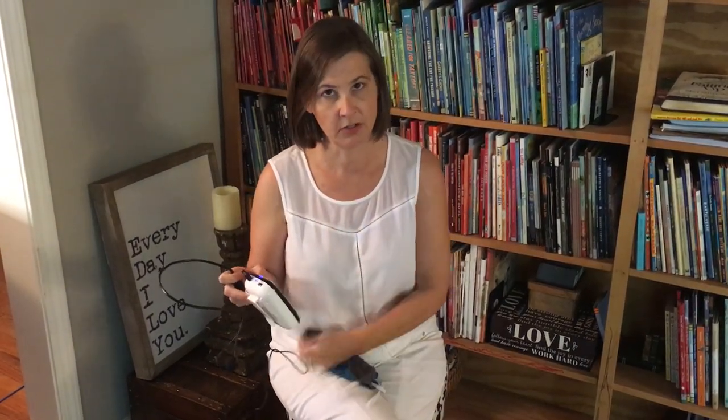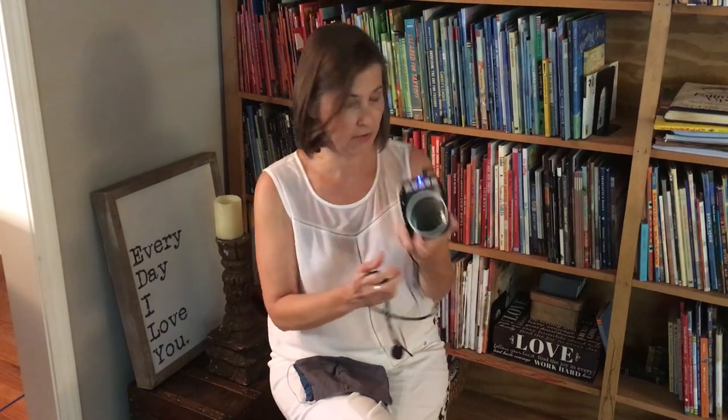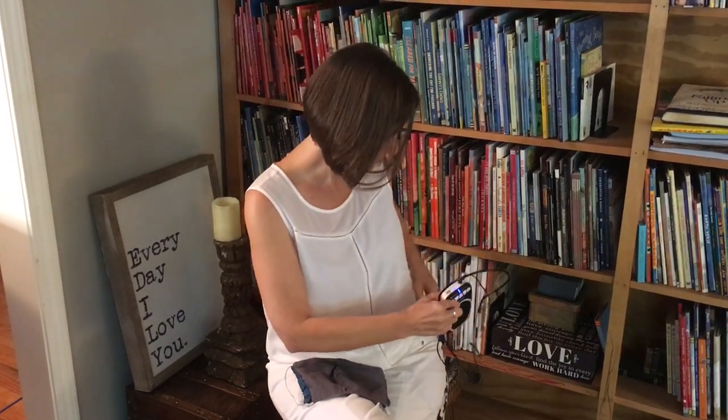I have this device that I use when I'm doing demonstration lessons in schools. It's by Windbridge and it's a personal voice amplifier. There are a lot of different varieties of these out on the internet. You just wear this part on your belt.